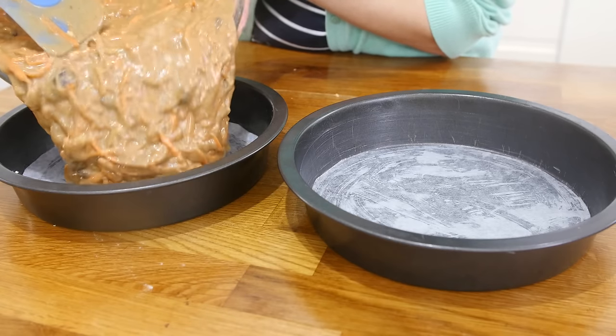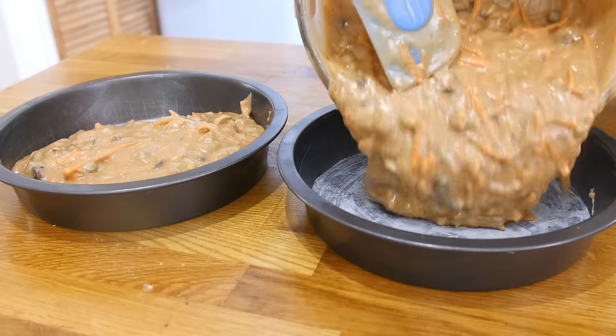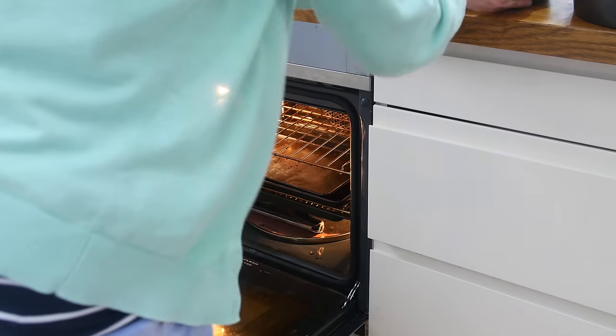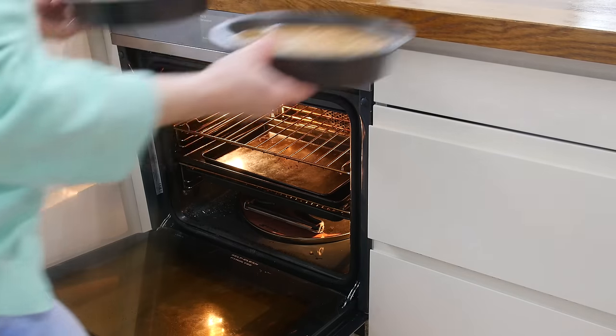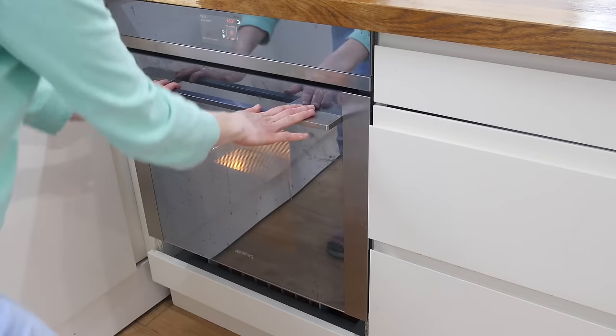Pour your cake batter into two greased and lined sandwich tins. If you are a bit particular like me, I did actually weigh my cake tins to make sure they were nice and even. You are then going to place your cakes in the oven and bake these for about 35 to 45 minutes.